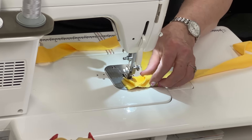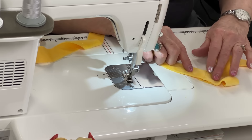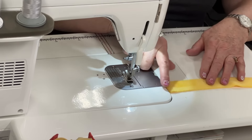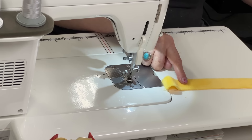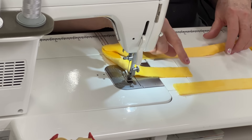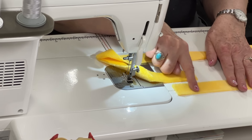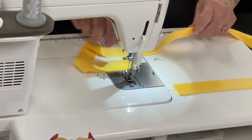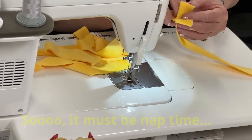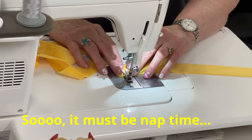I'm going to back tack the seam. To find the correct nap direction, I rub the fabric — it should lie smooth going the same direction for each strip I attach. I'm going from the left to the right and making sure the nap is smooth the same way on each piece before sewing them together. Once you confirm the nap matches, you can sew those two pieces together.